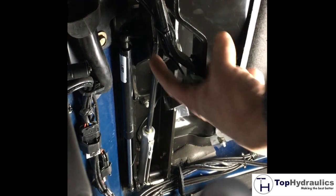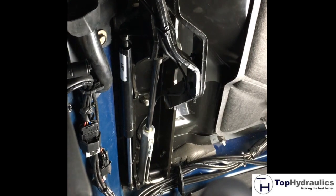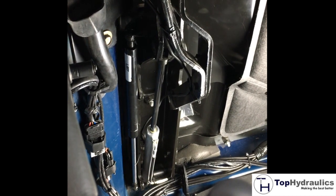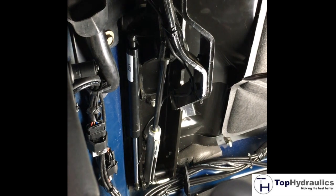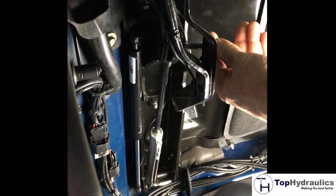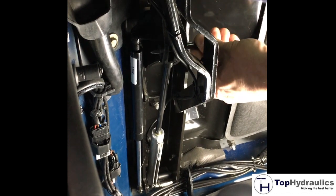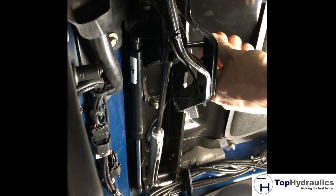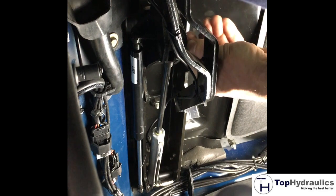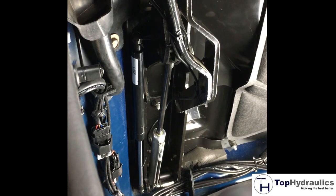To align the wave washers next to the clevis on top of the main lift cylinder, the easiest way is with the conical tool that Top Hydraulics ships with the full set of hydraulics. We push the tip of it through and wiggle the washers into place until everything is fully aligned. We can then push the actual mounting pin through the hardtop frame and the clevis on top of the cylinder.